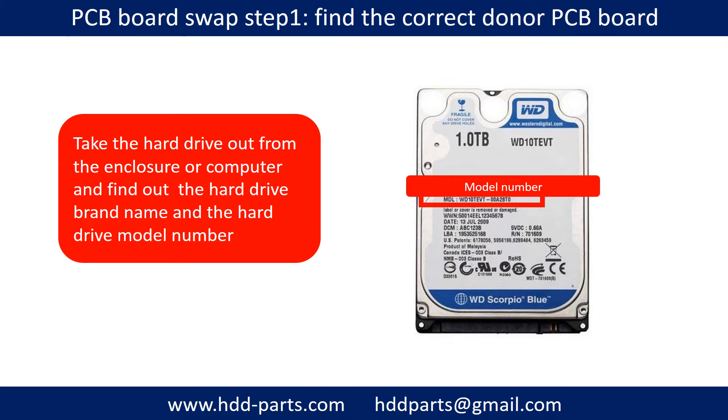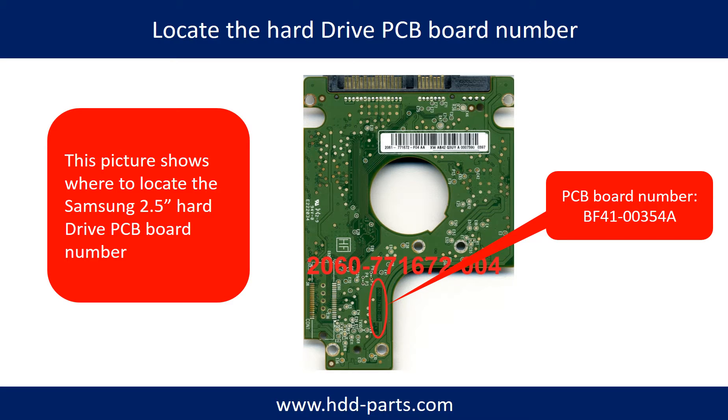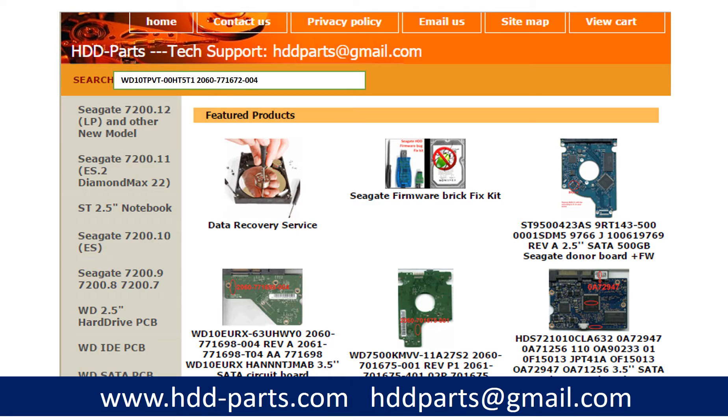PCB board swap step one: find out the correct donor PCB board. Locate the hard drive model number on the front of the hard drive label, and locate the hard drive PCB board number. Different brand names have different PCB boards with different PCB board numbers. You may go to hdd-parts.com to check out other brand name PCB board numbers. After finding out the hard drive model number and PCB board number, use them as a reference to search for the correct donor board.